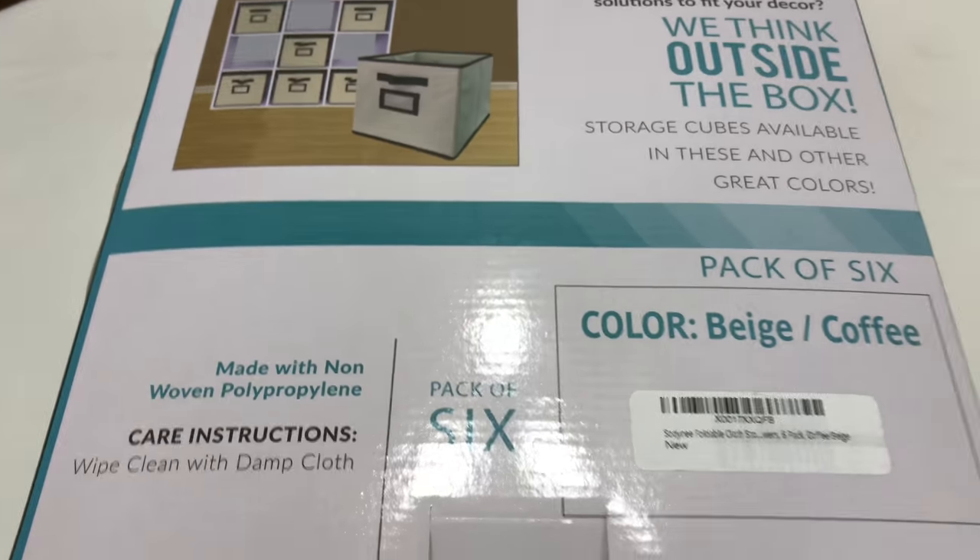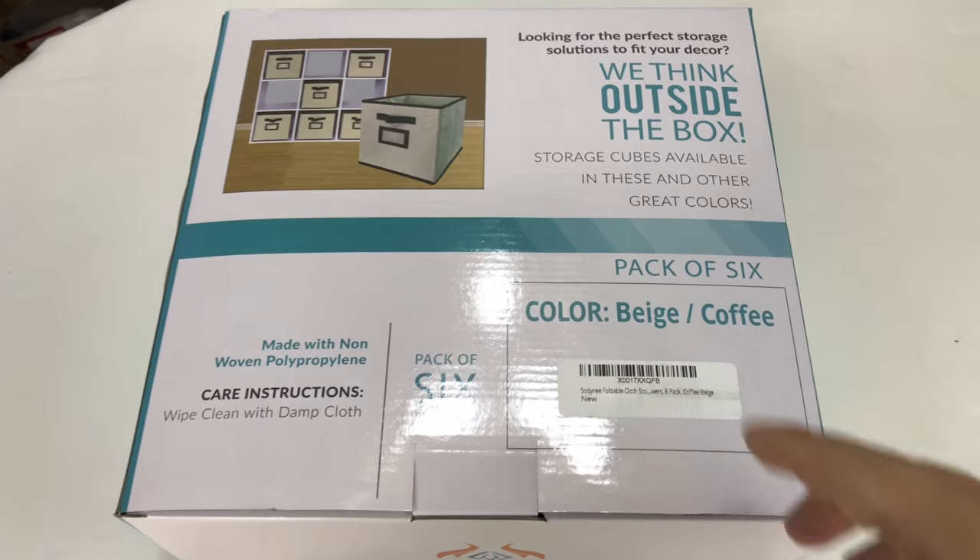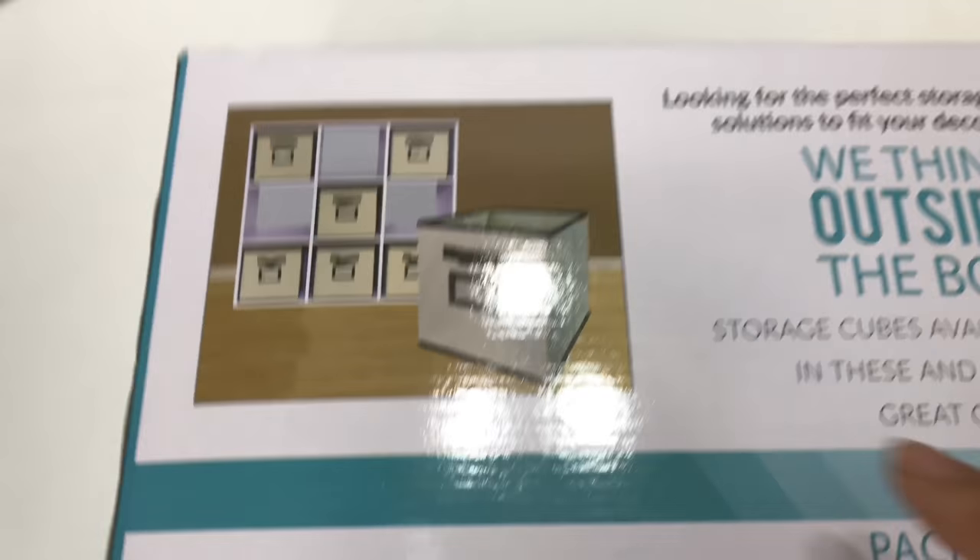What's up Panda Nation? Peter Von Panda here. Hey, I want to show you something I just bought. I actually bought two boxes of these because it's a six pack. They are storage cubes.